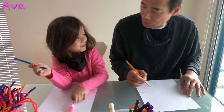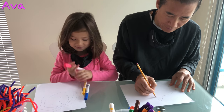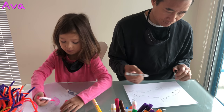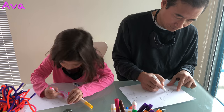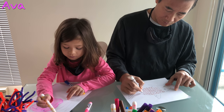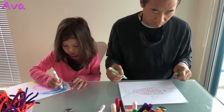I'm done. Wow, that's fast. No, I'm going to color. I'm going to be finished before you. All I need to do is the face and then eyes. I'm done.